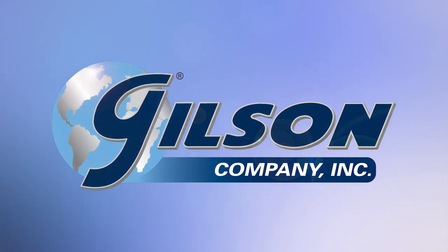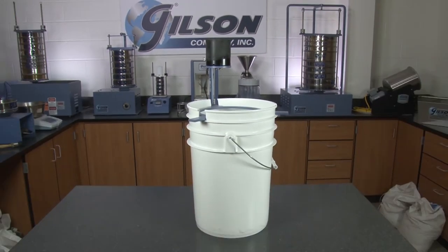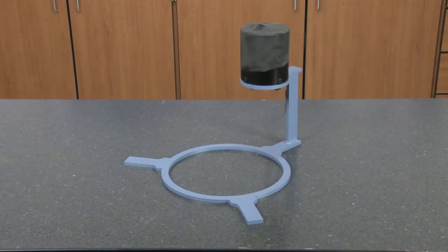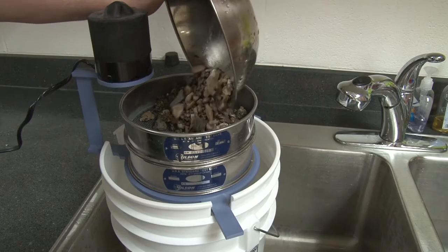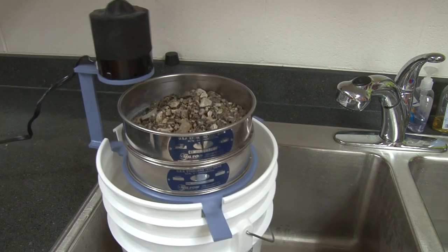When you want fast and reliable separations of wet or dry materials before final processing, then Gilson is your best choice. The Gilson SS23 wet dry sieve vibrator is an economical electronic sieve vibrator ideal for quick scalping of oversized materials from bulk samples.